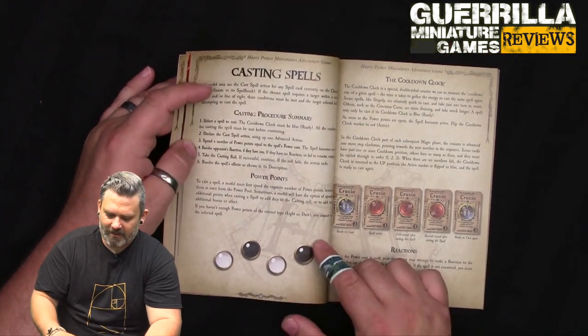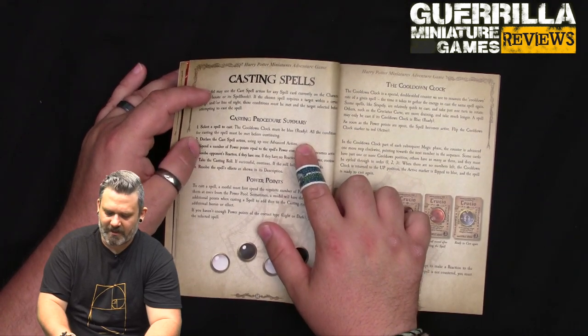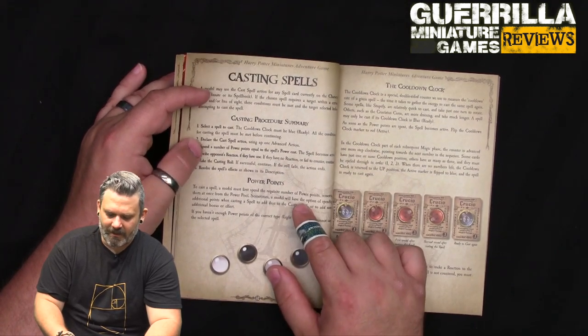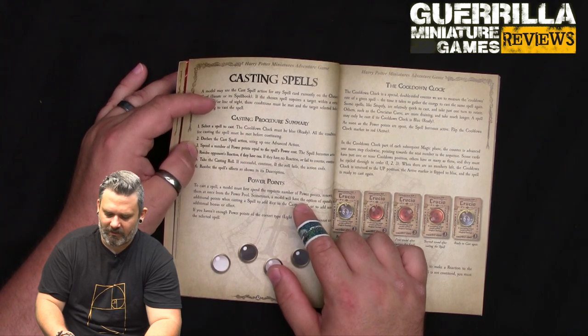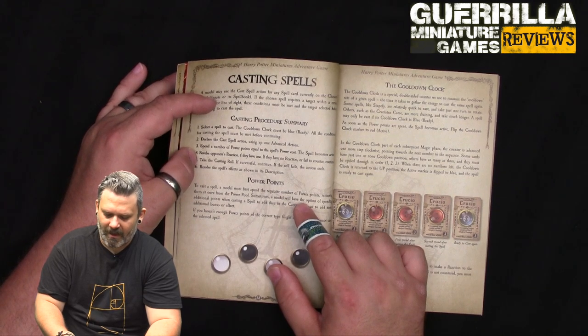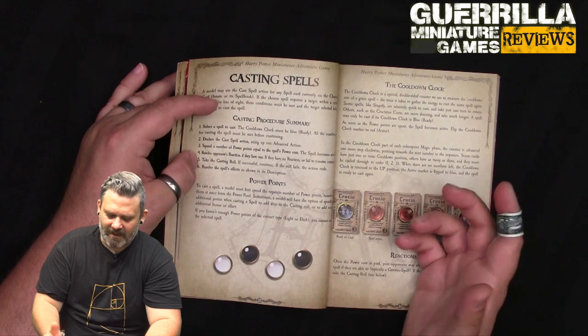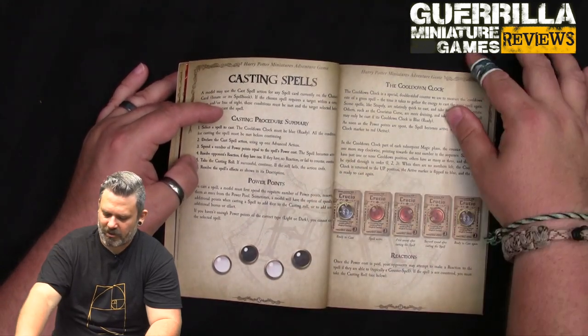The casting procedure is: pay the power points, select a spell with its cooldown clock in the blue ready position, confirm all conditions are met, declare the cast spell action using one advanced action, spend the required power points, resolve the opponent's reaction if they have one, and if no reaction or they fail to counter, take the casting roll. If successful, resolve the description; if the roll fails, the action ends.